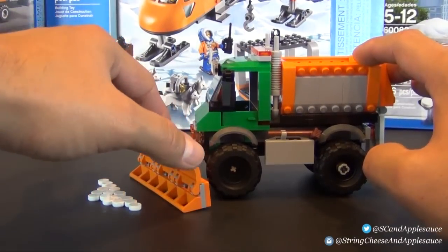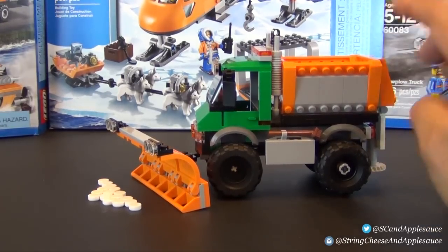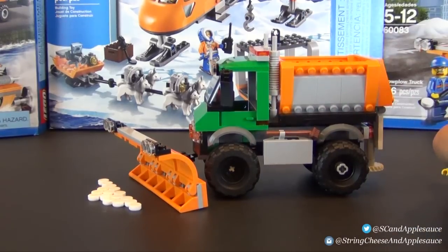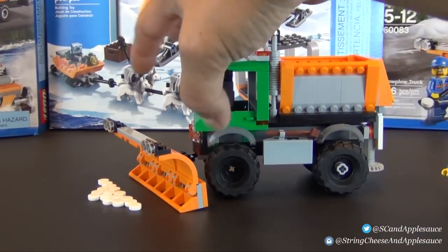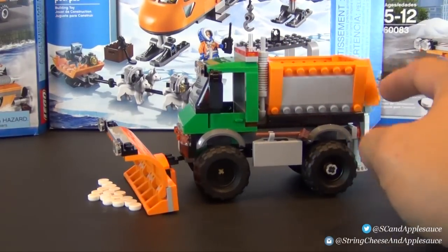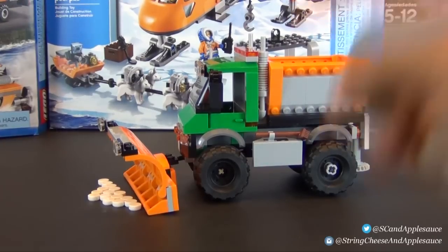Looking at this set, it's a pretty cool little set. It's one of those twenty-dollar price point LEGO City sets, and you can't really expect too much out of them other than a cool little model vehicle — and this is no exception. This is a pretty cool little model.